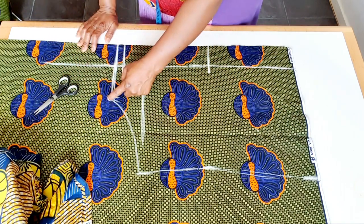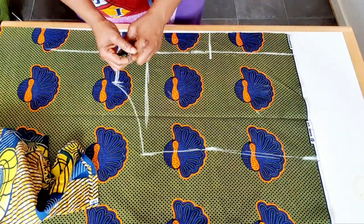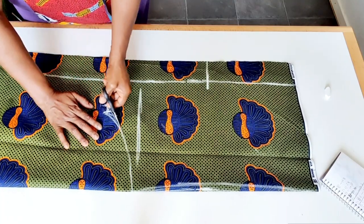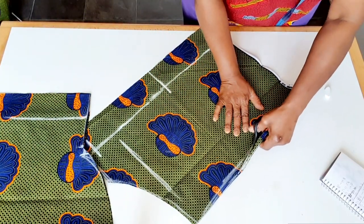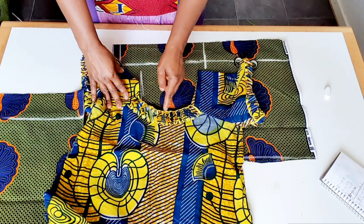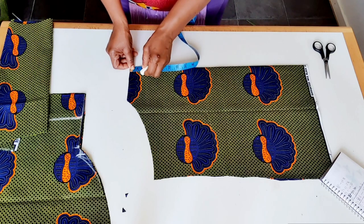I'm going to cut here straight down, and I'll measure just one and a half inch.